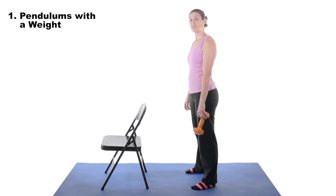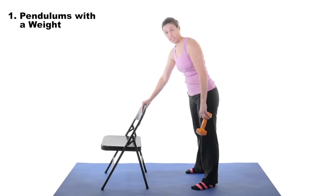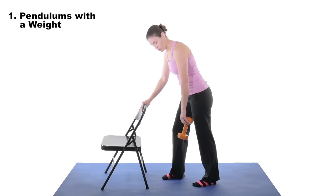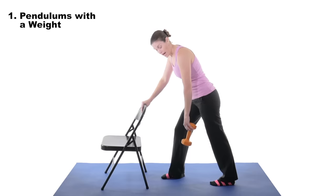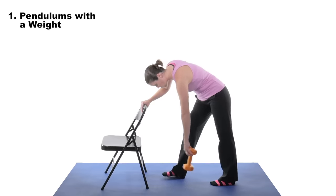For pendulums front to back with a weight, lean over on something sturdy like a chair or countertop. Put the opposite leg forward and the closest one back. Put the weight in the hand that you want to exercise, let it relax, and then shift front to back.